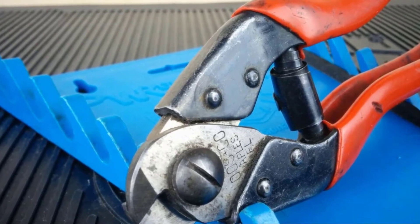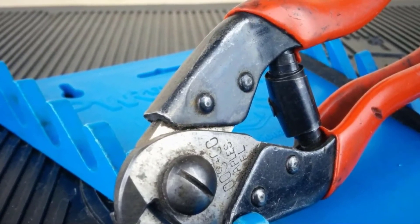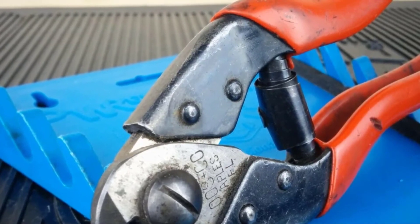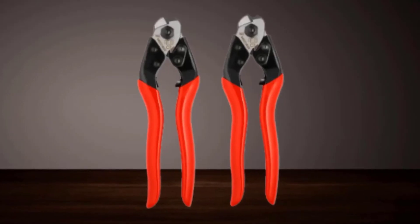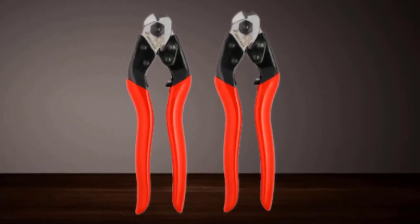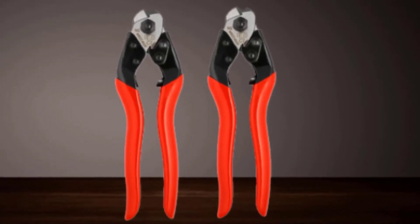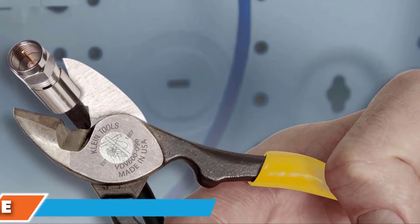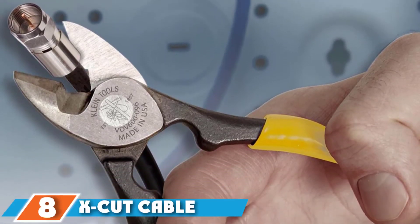Versatility is one of the best features of this product — whether cutting copper or bike cable ropes, it will get the task done. While some other tools work with only a few cable types, the Felco Cable Cutter cuts through many wires. Note that this item cuts medium gauge wires best.